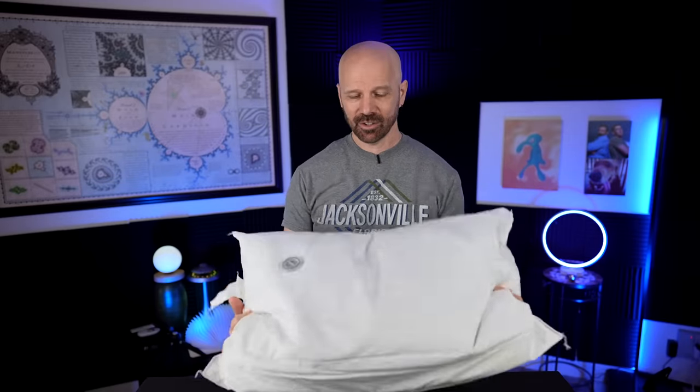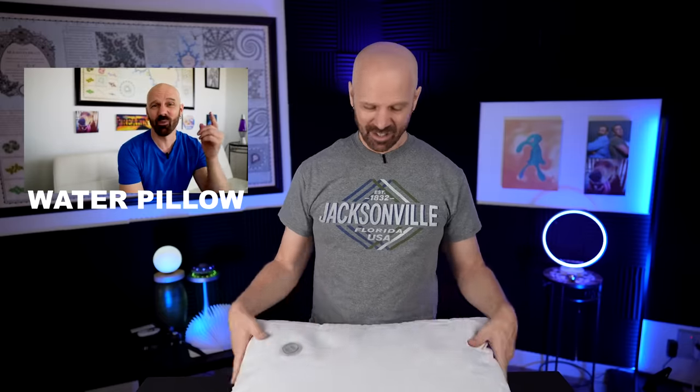My 281st product review was this water-filled pillow. Supposedly works a little bit like a water bed — you put water in there and you can adjust the thickness that way. Let's first take a look at the original review and see how that went.